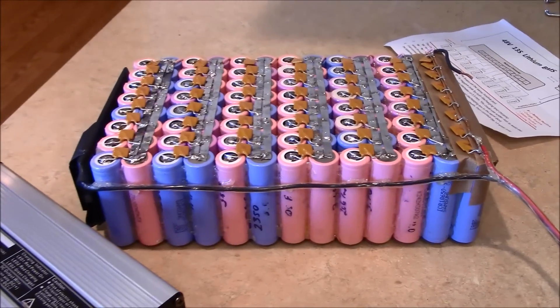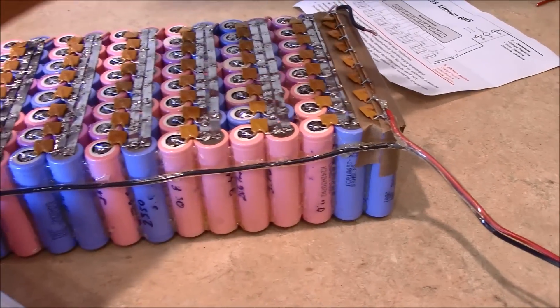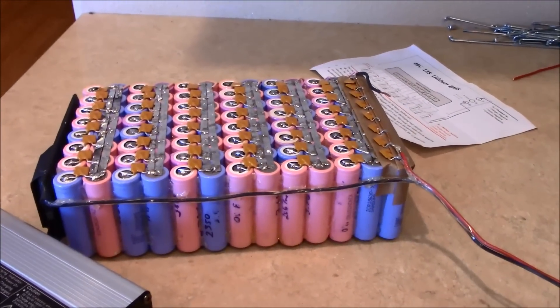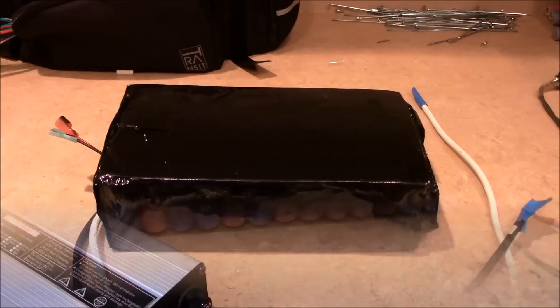All I have left on this is to get the thicker wiring for the actual controller and motor, because that's going to be separate, and then I'll cover it all.